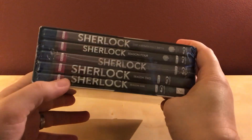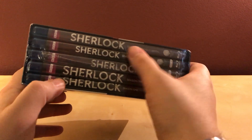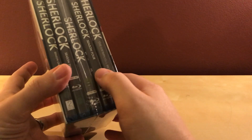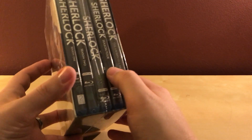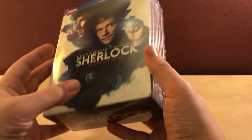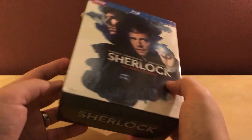This has got all four seasons — one, two, three, four — and The Abominable Bride, which is the little special. I've been meaning to buy this show for a while. Season four came out over the spring, I think. This is actually the first time the full four seasons and the special have been released together, which I think was just a couple weeks ago.